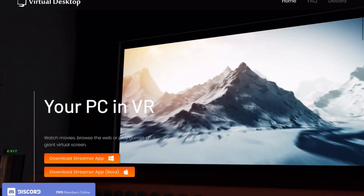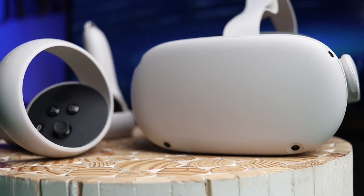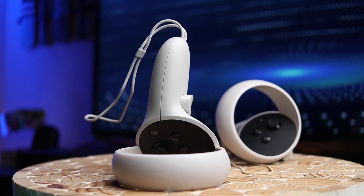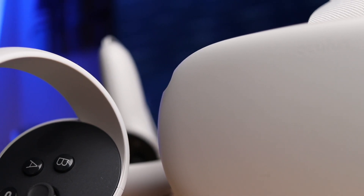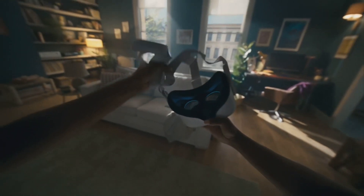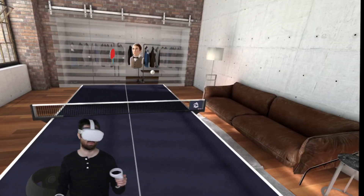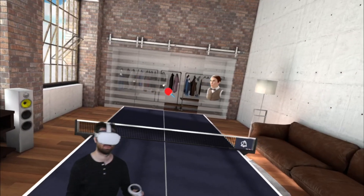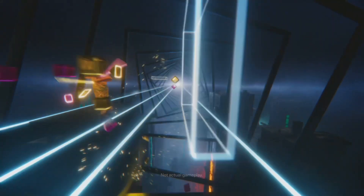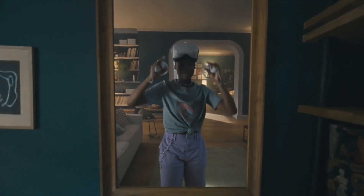The Quest 2 can even be played wirelessly using Virtual Desktop — you can play your PC games without any wires with a good Wi-Fi setup. The Quest 2 is worth it just for that reason alone for many players. Let's not forget the Quest 2 is also a gaming console. Some games are just better natively on the Quest — playing table tennis or Beat Saber wirelessly with zero latency is just the best for fast-paced games. So which one should you buy in 2021? The Quest 2, hands down. The only reason not to is the lack of PC power, which can be a big reason.